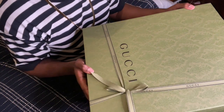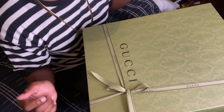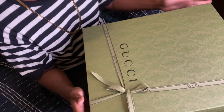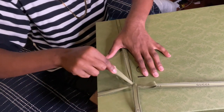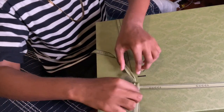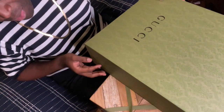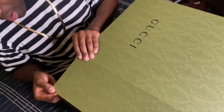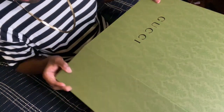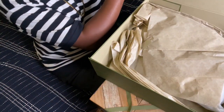Pretty ribbon. I don't even want to open it up, you guys. It's so pretty. But I have to open it up — I'm going to open it up. I want to see my bag, I want to wear my bag. So let's untie her. That was satisfying. Louis Vuitton and Gucci's boxes are very similar — they flat open on the end and they have like a magnet all across it, and then you open it up and voila.